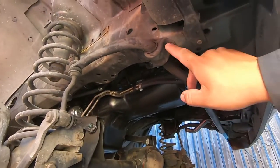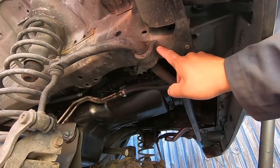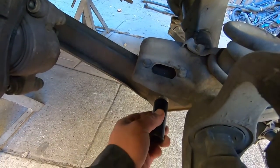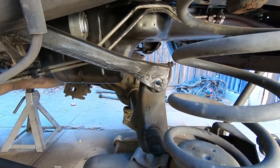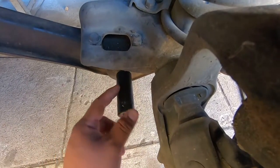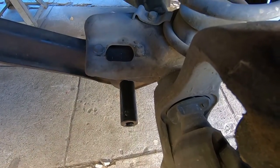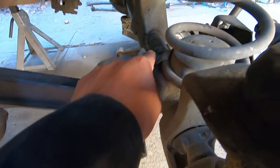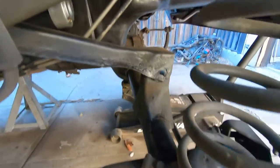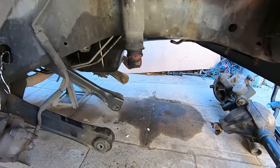Next we're going to remove the four 15 millimeter bolts that hold the sway bar to the unibody — two here and two on that side. We're going to remove the lower control arm and the upper control arm bolt. I'm going to remove the nut on this side — it's 21 millimeter, using a 13/16 deep socket. You can also remove the spring if you want, but we're just going to drop it with the springs and push them all the way in — and that's it, the diff is out.